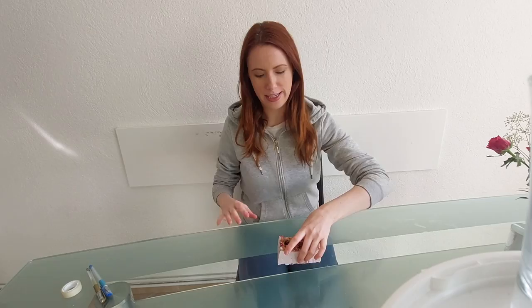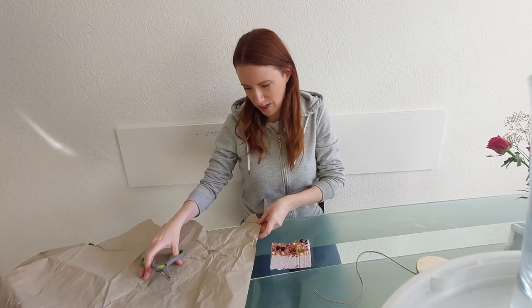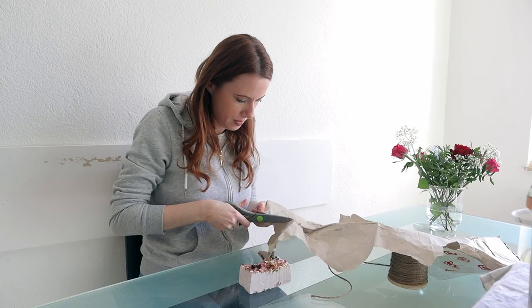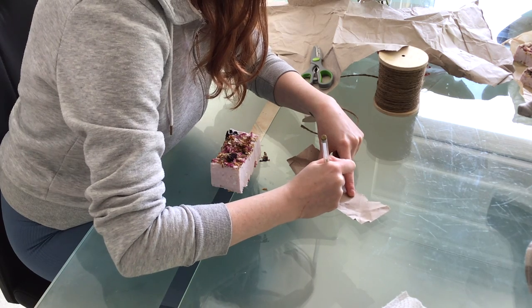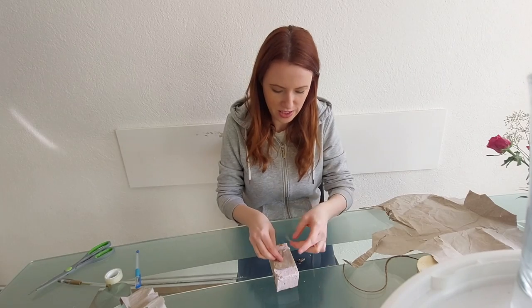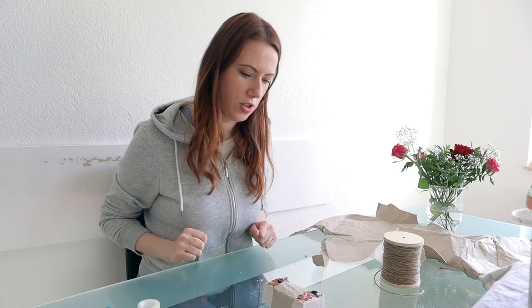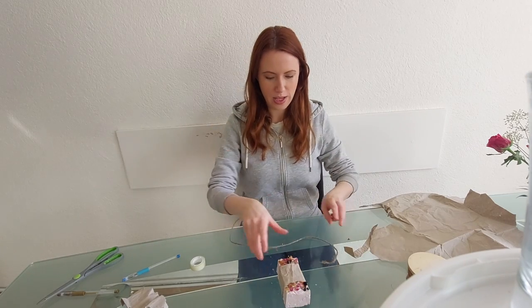Now let's wrap them up. I think the most aesthetically pleasing option is using some twine and some paper. I'm going to take this old paper from some old packaging, cut it up, and give it an organic kind of vibe. What I like about this is you can add a little note to make it personal. I'm going to wrap it and place it with a bit of sellotape — you can leave it at that or add some twine. There you have one cute little soap bar.